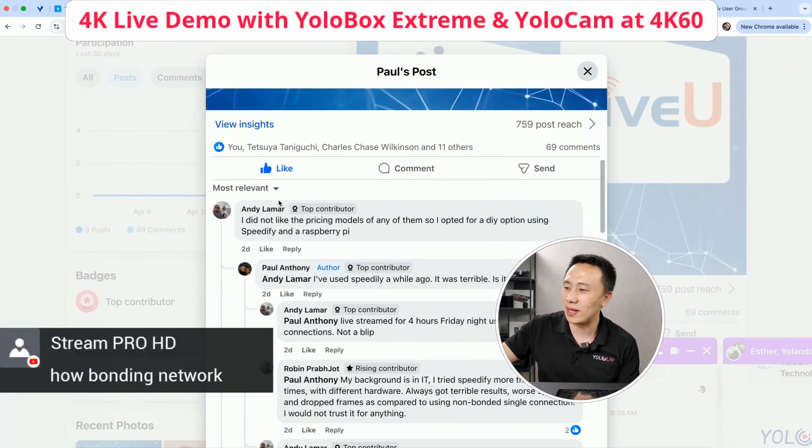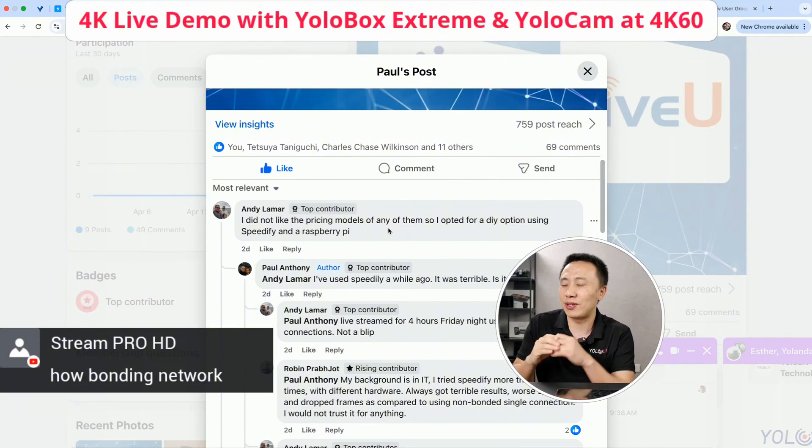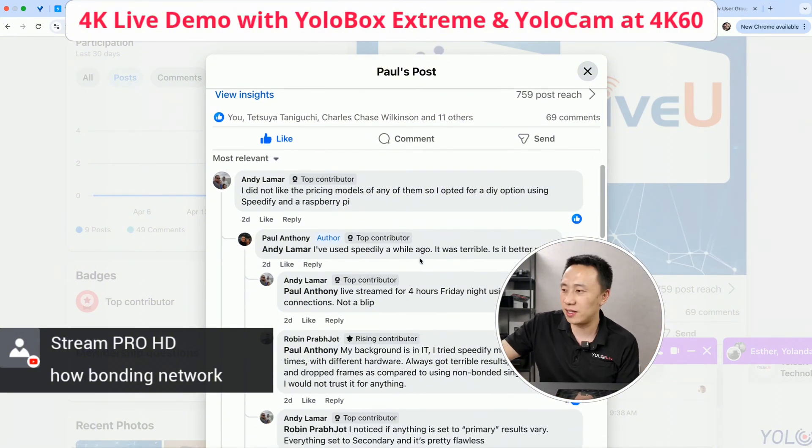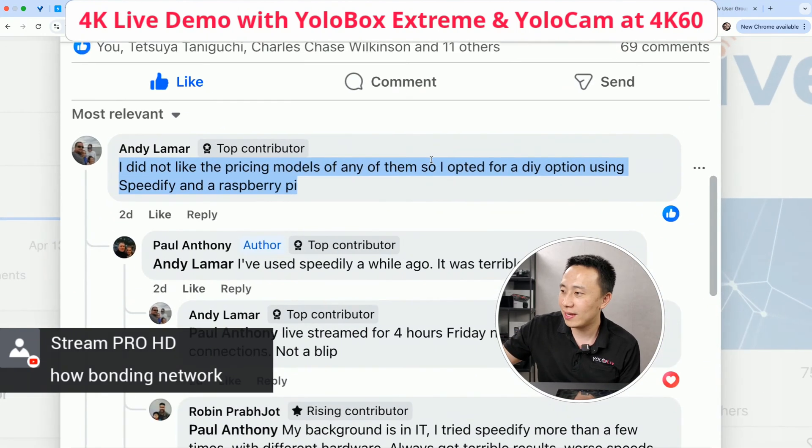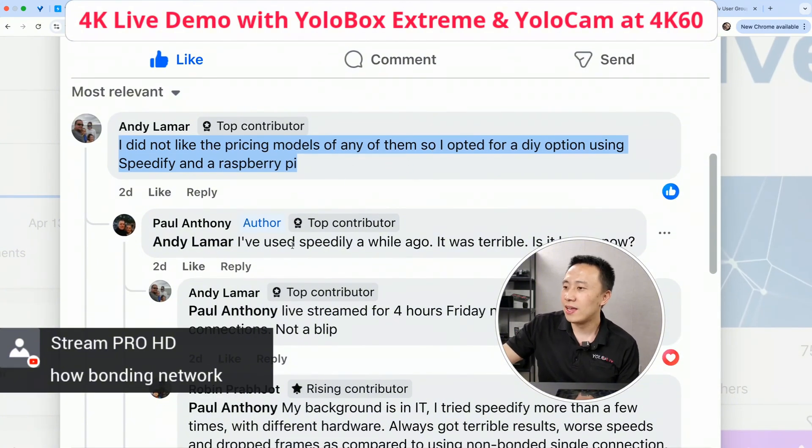These are all real comments. Andy basically said he doesn't like the pricing model for any of them — he doesn't like LiveU Solo network bonding, and he doesn't like YoloCast bonding because it's a subscription. It's a monthly subscription that works out a bit more expensive than LiveU per year. But the downside for LiveU is that you need a separate encoder you have to carry every time, whereas for us it's built in. So Andy opts for a DIY option using Speedify and a Raspberry Pi. Then Paul said he used Speedify a while ago and it was terrible — is it better now?